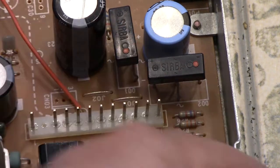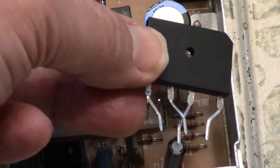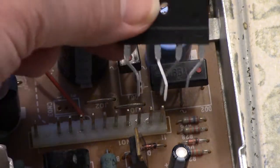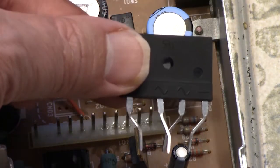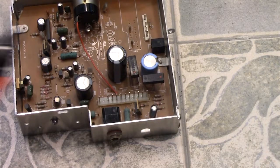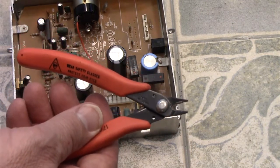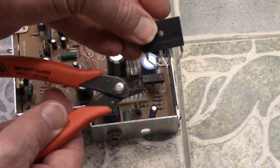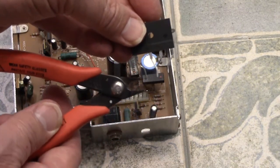I've done a little bit of bending on the replacement part to make it fit into the slot. To bend the legs, I use angle cutters — they help you make better, sharper twists and turns on the component. I think we'll be able to get it to work with the legs bent the way they should be.